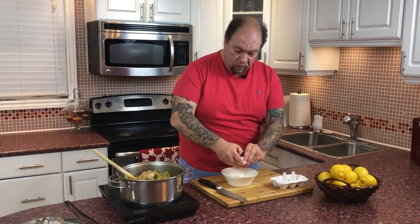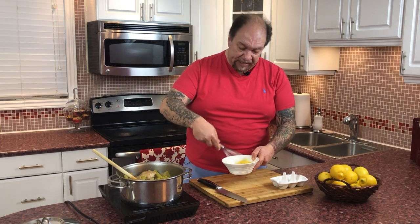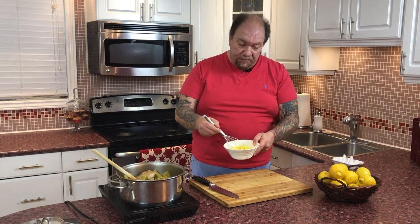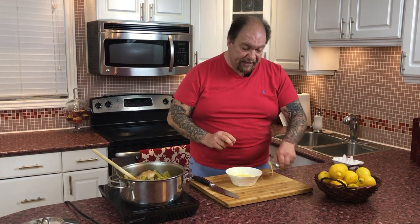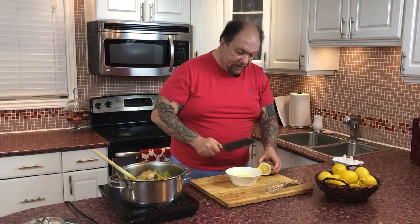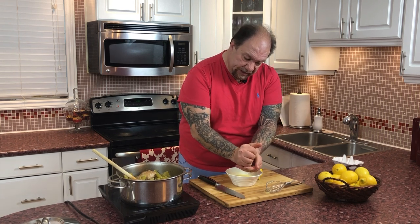Nothing to this — three eggs. Let me grab myself a whisk and just whip up your eggs as if you were making scrambled eggs. Very easy. Now, the whole trick to this Avgolemono is to make sure your eggs don't get heated too fast and end up scrambling on you. So I'm going to grab the juice of a couple of lemons and just pour it in here, nice and easy.